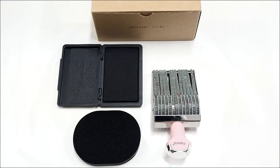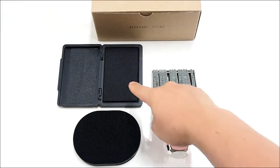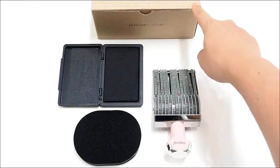The package consists of an alphabet rolling stamp, ink pad, stamp cleaner, and box package.